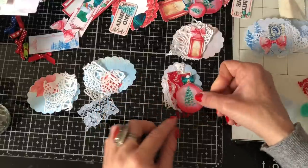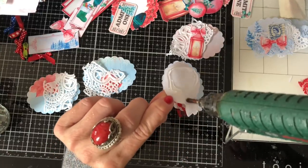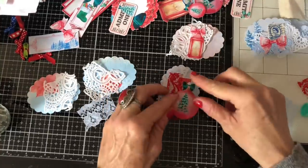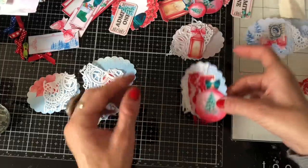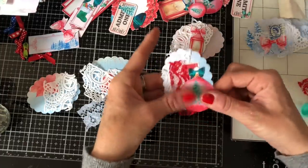I think I might just hot glue this one on because then I can have it sort of a bit more raised and bumpy. I'll put that like that and not really press it down too much, just keeping that sort of raised effect.